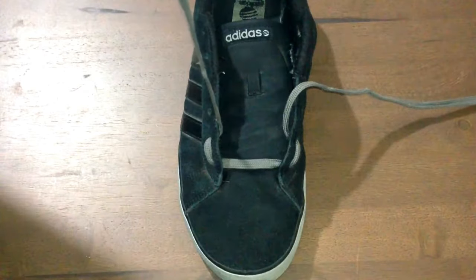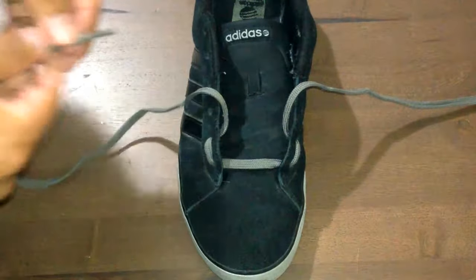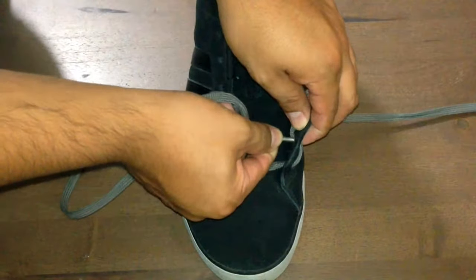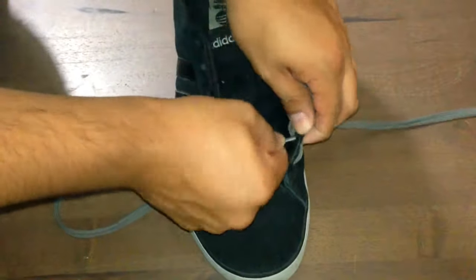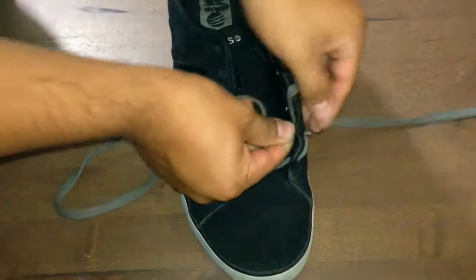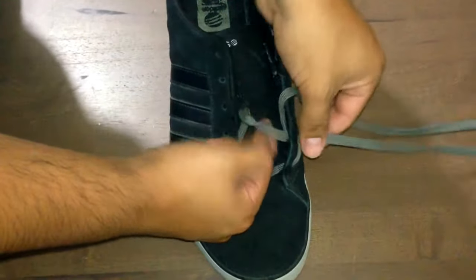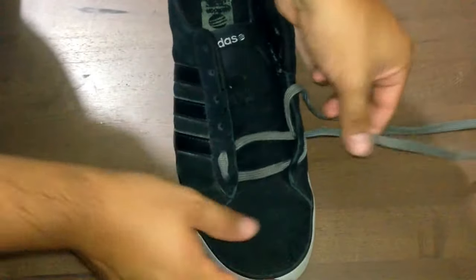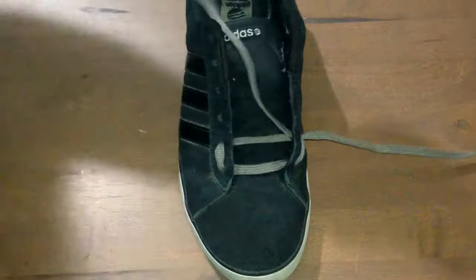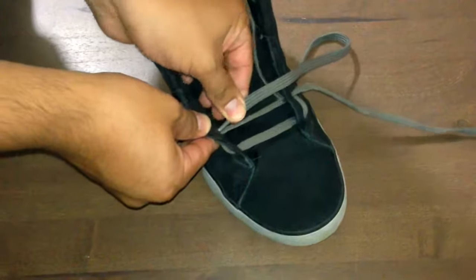With this lacing technique we are actually gonna go through the eyelets twice. Take lace number one and go across, pushing it through. You're probably gonna struggle a bit because the eyelets are gonna be tight. One thing to know when we're doing this: make sure you run the lace through your fingers before you pull it through the eyelet, unless you want it to be twisted. If you want it to stay flat and nice, make sure to do this first.